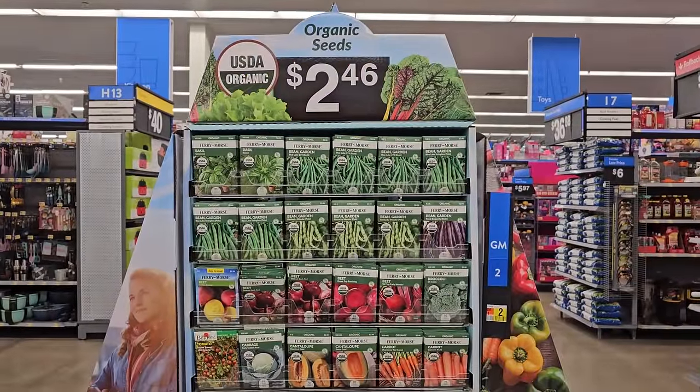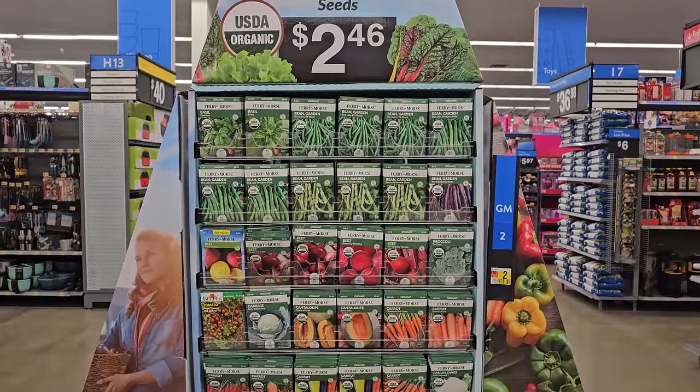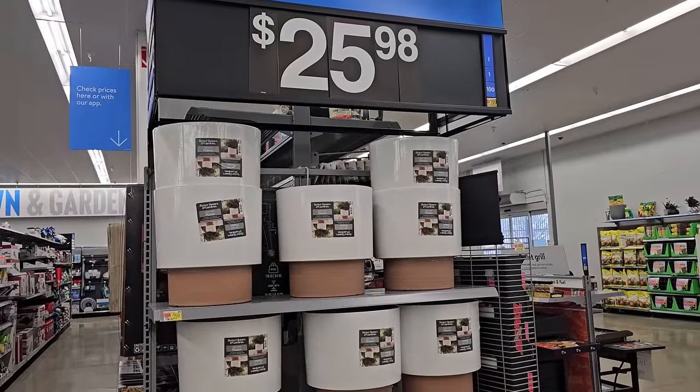Now they have an end cap here with all organic seeds — these are USDA organic for $2.46, and it looks like they're mostly vegetable seeds. The planters are starting to roll in.